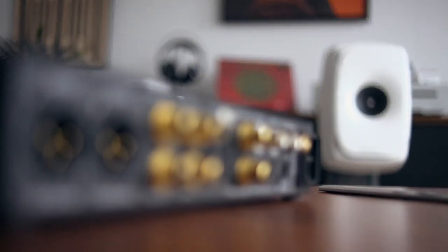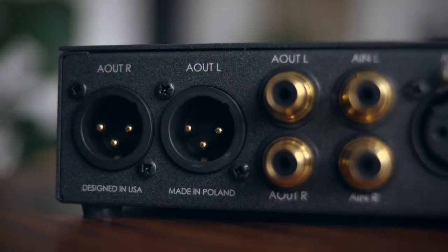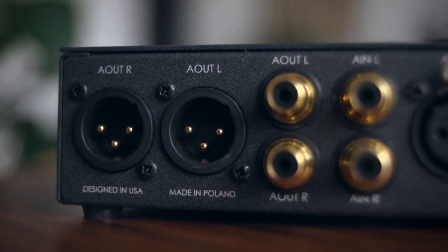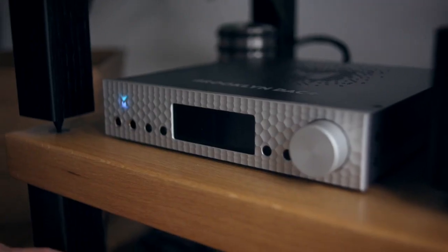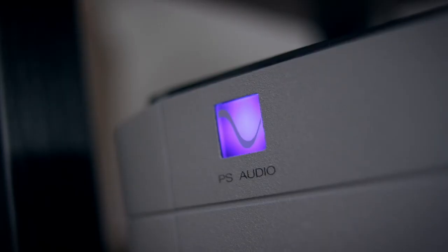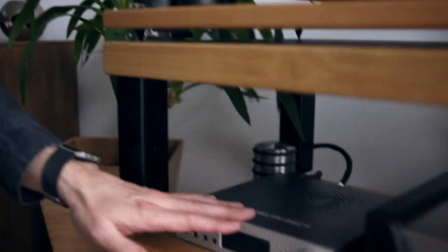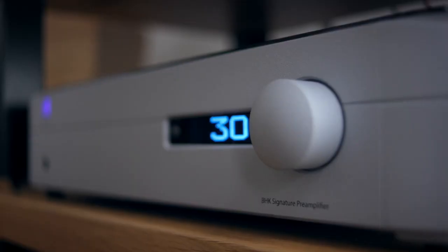So if I wanted to, I could connect the Brooklyn itself directly to my Genelecs, because it has its own balanced output, and they are powered speakers. But I find that the addition of the PS Audio preamplifier in the chain makes for a more satisfying sound. It's fuller, it's a bit fatter. I guess for me it's a bit like the difference between skimmed and full fat milk. You can get a signal and it sounds very good going direct from the Brooklyn DAC Plus to the Genelecs, but it sounds even better with the PS Audio in the chain.